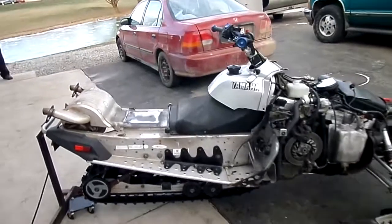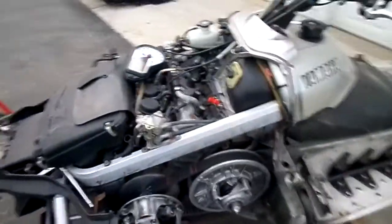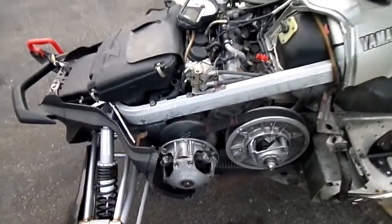I will show you that it runs and doesn't have any rod knocks or unusual noises in the motor. The clutch rattles on this one like virtually all RX1s, so you'll hear that maybe a little bit when it comes down to idle, but that's pretty typical for almost all of these RX1s. I've never heard one that doesn't do it.